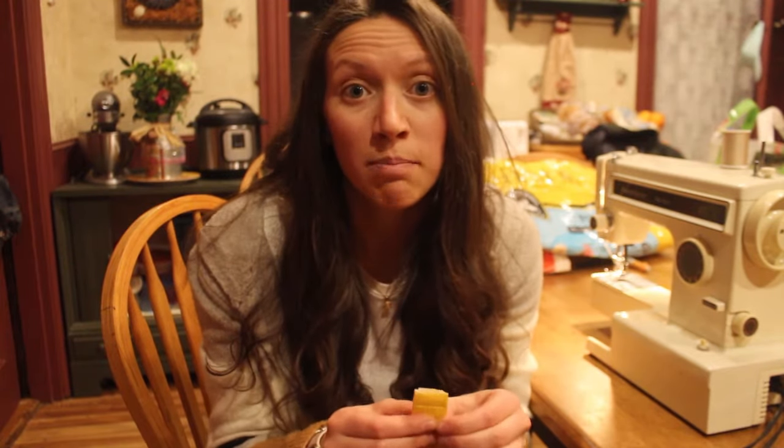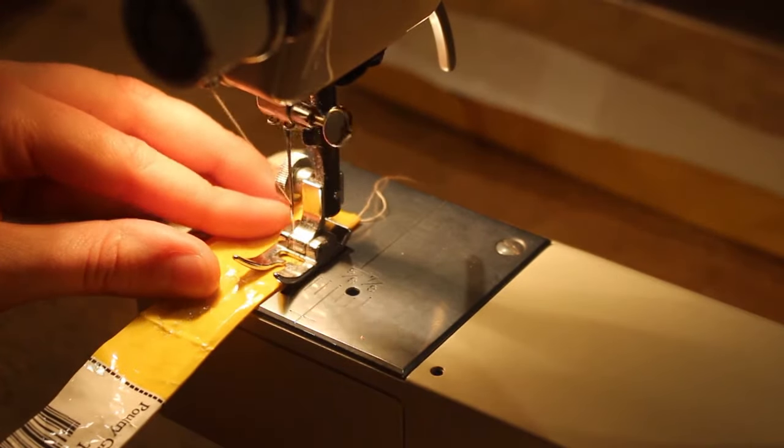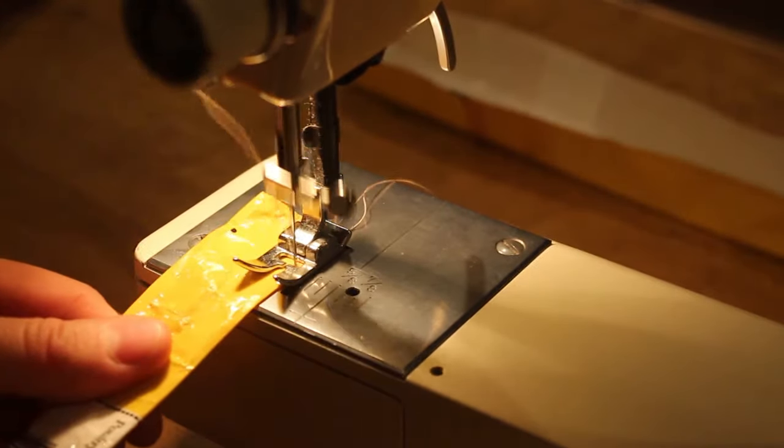Once you have your straps folded into one-inch strips, you are ready to start sewing. When setting up your machine, you're going to want to set it to the widest possible stitch — if your stitches are super close together, this particular material is going to want to rip. Have your stitches pretty far apart, and also try to use a higher quality thread than something from the dollar store or Walmart because you want something with strength. I like to keep all of my stitches about 1/16th to 1/8th of an inch away from the edge.